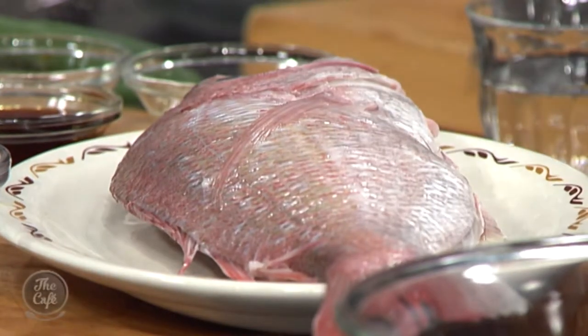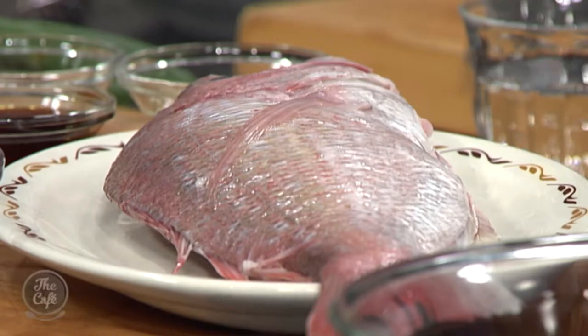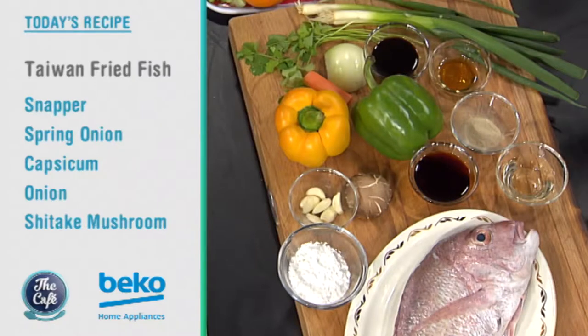We've got a treat for you today. We've got a whole snapper — this is straight out of the water. We're going to deep fry it in the wok whole so it's nice and crispy. Then we've got some sautéed vegetables and we're going to make a sauce around the vegetables and serve it all on top. It's going to be absolutely amazing.